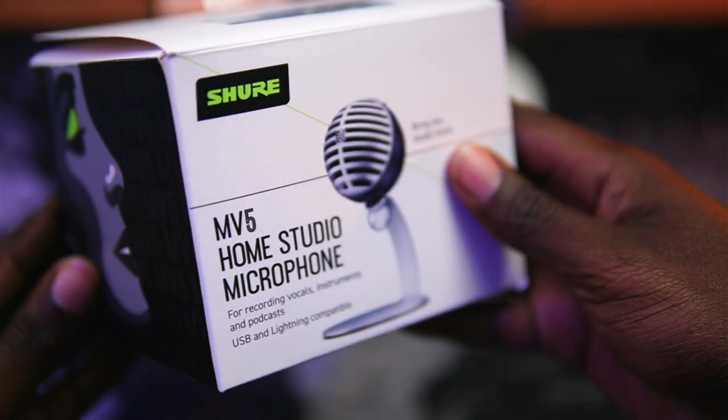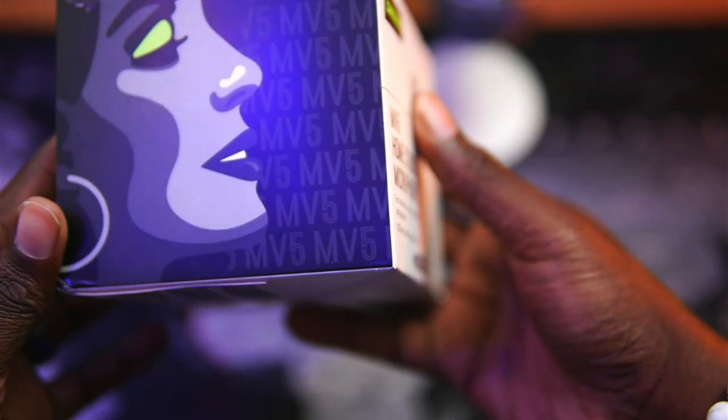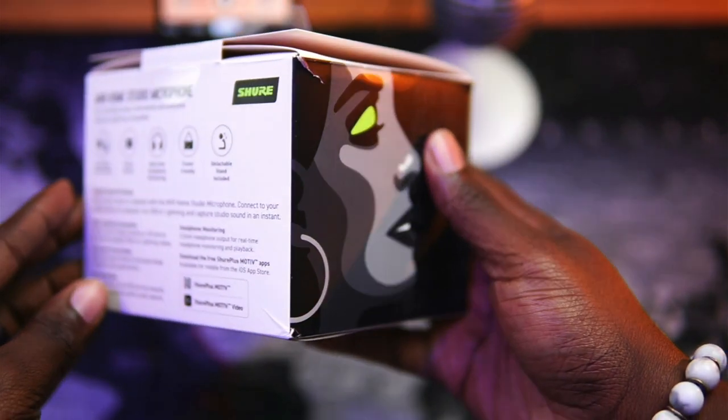Let me first say, Shure is a legend in audio, which means the MV5 packs the clarity of almost a century of audio experience into a super portable microphone.